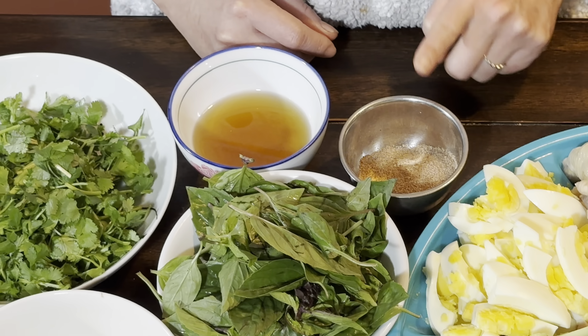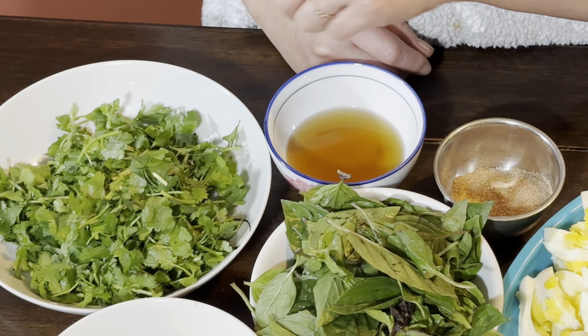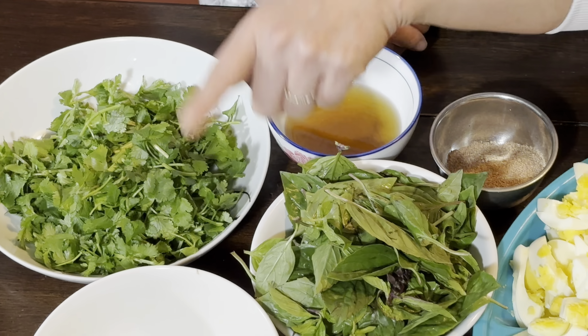Hi everyone, welcome to my channel! Today I will be making some glass noodle salad. I have bell pepper, chicken, meatloaf, eggs, cucumber, chili pepper, and garlic oil, as well as noodles, green onions, basil, tamarind powder, fish sauce, cilantro, and lime juice.